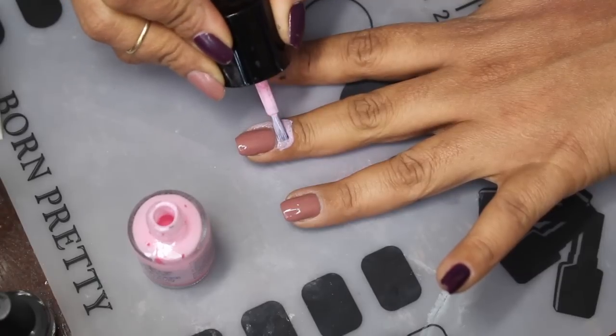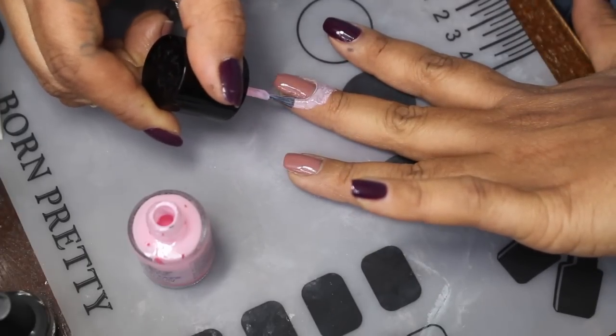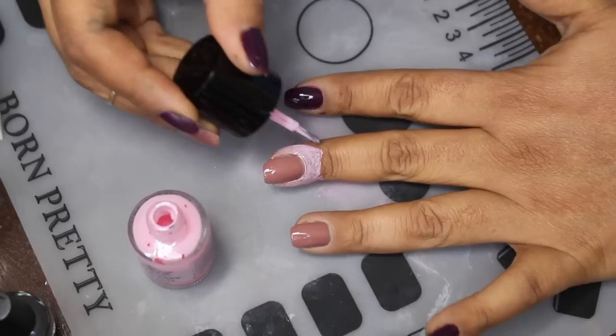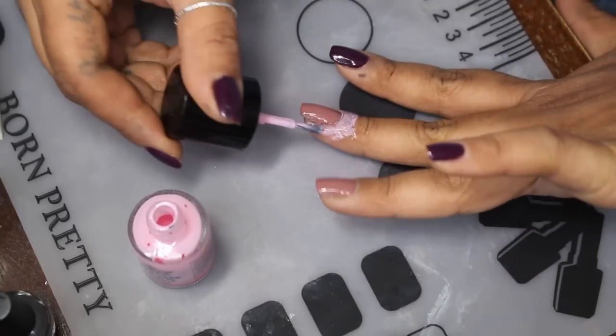You'll also need some acetone for cleanup in case polish gets in areas you don't want it. I try to get the latex as close as possible without getting it on the actual nail, and because we're sponging I'm just going to put the latex pretty much all around my nail here.